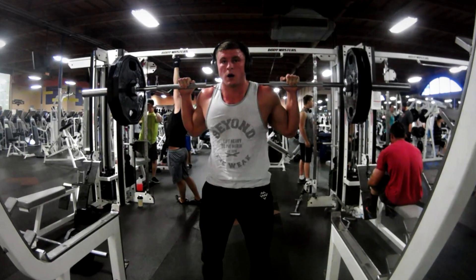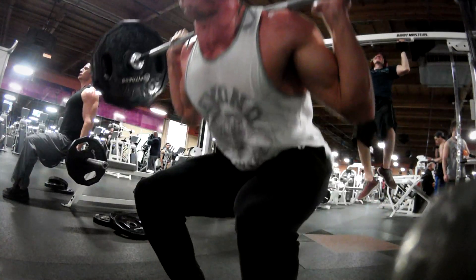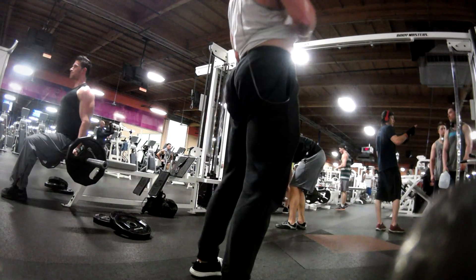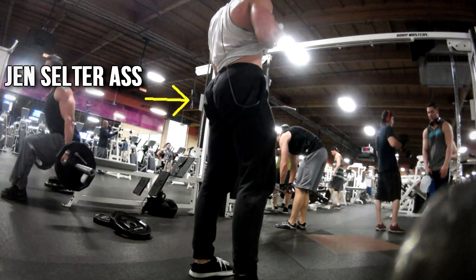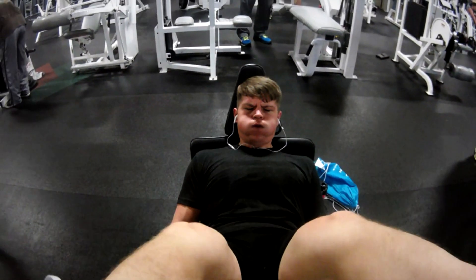I've been loading on a little bit of extra weight. Yesterday — I didn't get this on film — but I did hit 275 pounds for a set of, I believe, six ass-to-grass, so that felt great. Now we've got John over here doing leg press while I was doing squats.